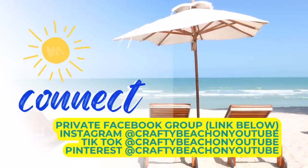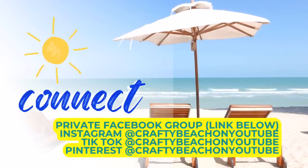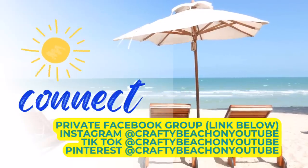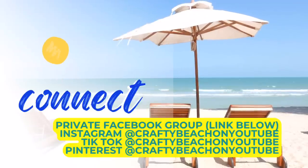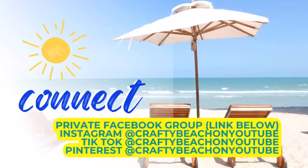Let me show you how it looks on my shelf. I have it next to one of my Shore Living Dollar Tree DIYs and I think it looks really cute. I like to do my seasonal stuff right up alongside my regular beach stuff. You guys, if you haven't joined our private Facebook group, I'll post a link in the description below. Come on over — all the Crafty Beach Bums are over there. Everyone shares their DIYs and you guys are so talented. I get so many great ideas from all of you. I'm also on Instagram, TikTok, and Pinterest and my handle is Crafty Beach on YouTube — come visit me over there for some reels or some shorts.